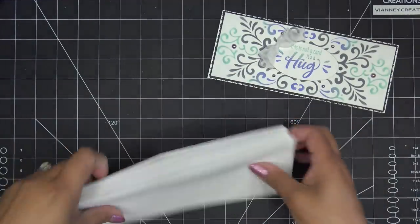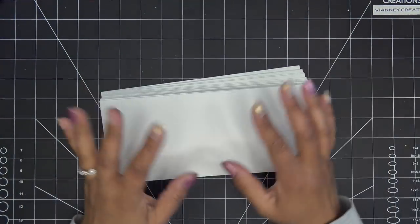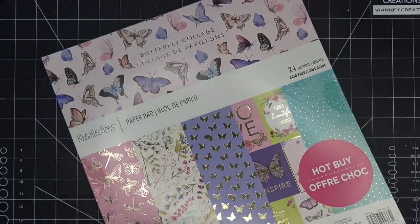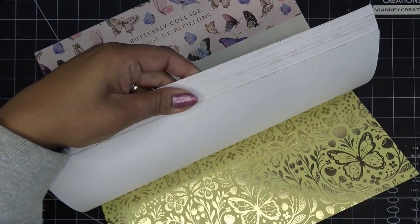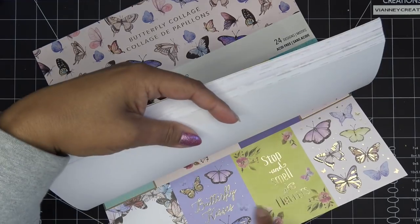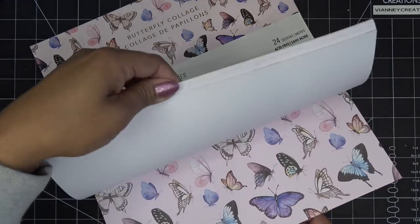I went to look for paper — the last two I've done are more classic colors, kind of muted. I went through a bunch of paper packs and found one from Michaels that I thought was really pretty. These papers will make nice toppers and mat layers, and some pieces can be cut down for card toppers. I don't know if Michaels still has it, but that's where I got it originally.